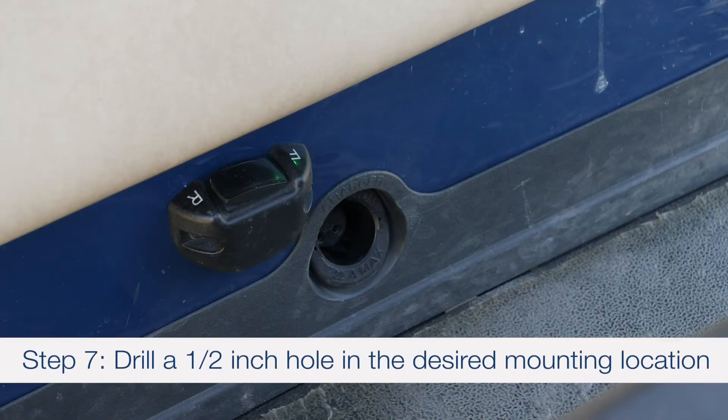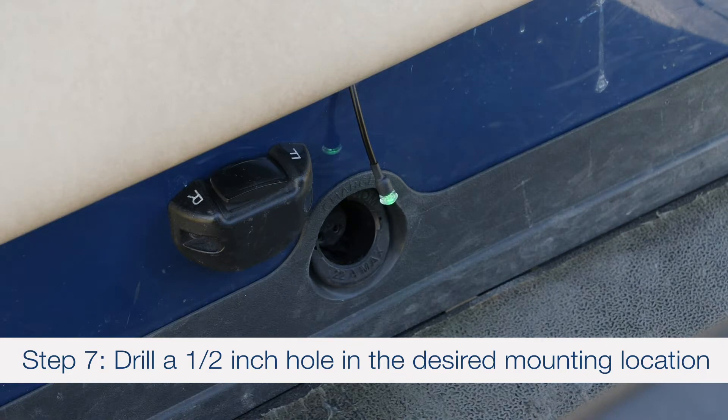Step 7: To install the remote indicator, first drill a 1.5 inch hole in the desired mounting location.